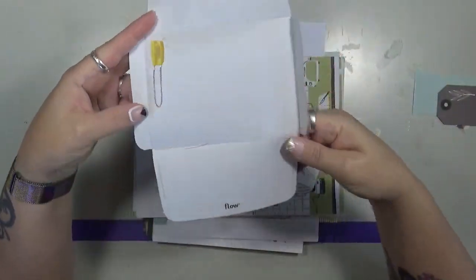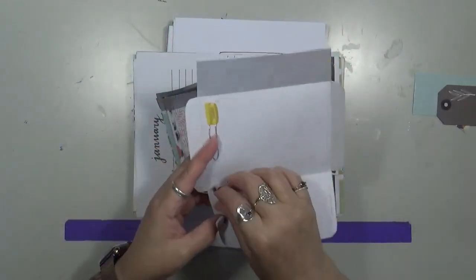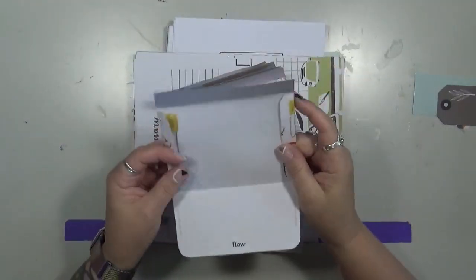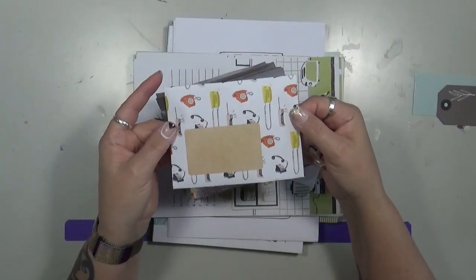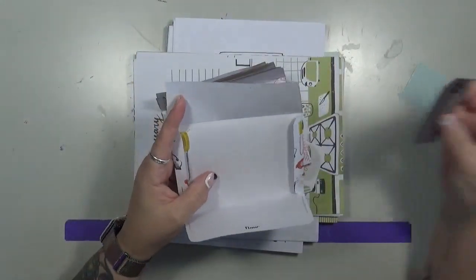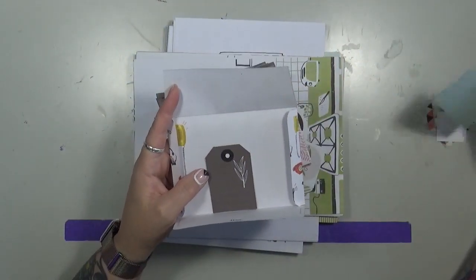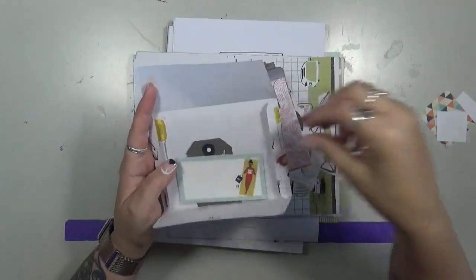One of these issues had this envelope pattern — it's just a full page of paper with a pattern drawn on it that you cut around and fold to get this cute little envelope. There are also pages of little tags, pages of stickers, and little address label stickers.